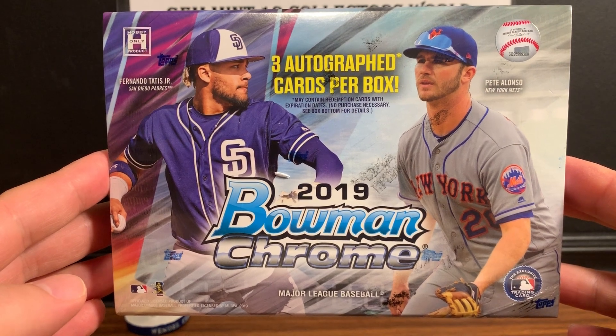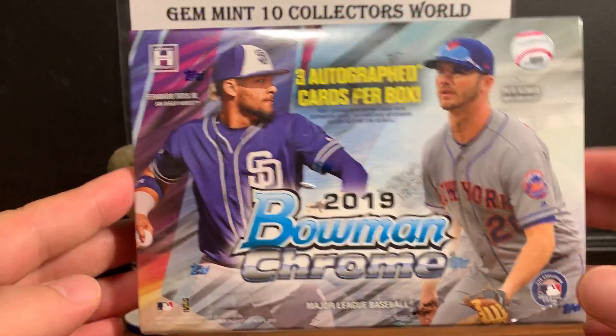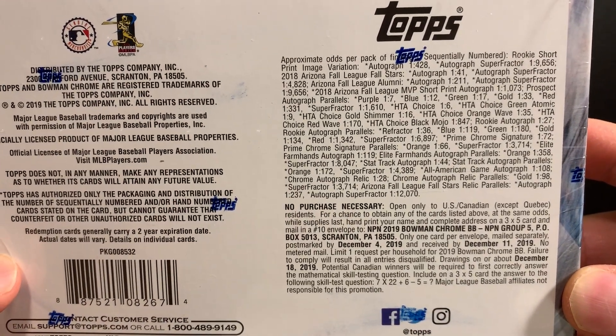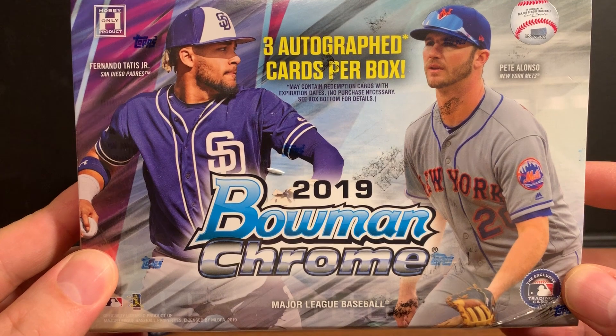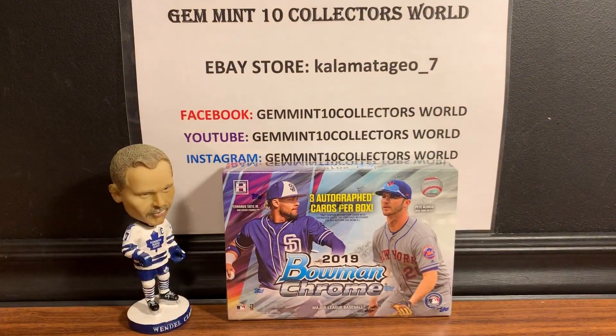It's three cards in this one, all autographs, and usually there's one with color. Take a look at the odds there for a second. Obviously the best card in this one is the Super Fractor, but I'm not expecting that one at all. This is one of my favorite products from last year — you just get the autographs.